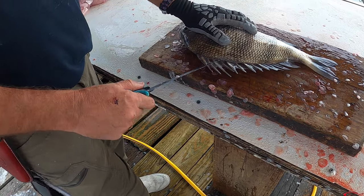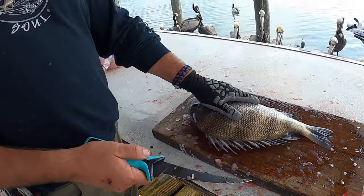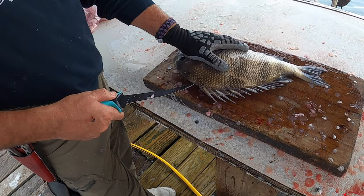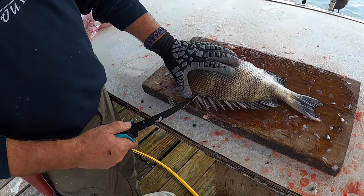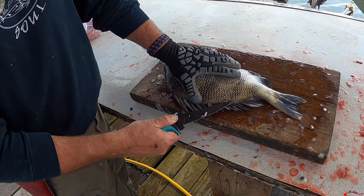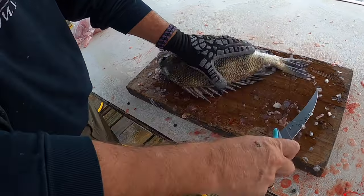A lot of people don't realize that sheepshead have this little flap of skin right here. Normally he'll poke a couple of scales out, get the knife started, and go in like that. But if you want to be sneaky and keep your knife sharp, you can go right in that slot — it makes it a lot easier. You don't have to cut through all those scales.